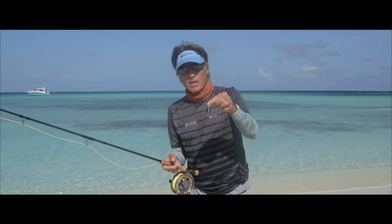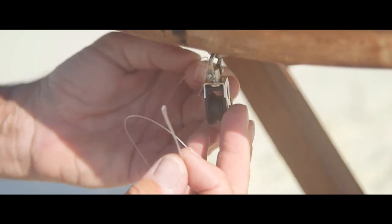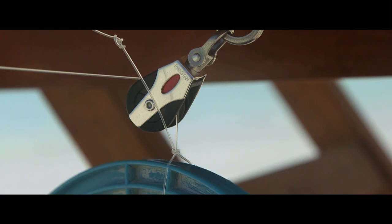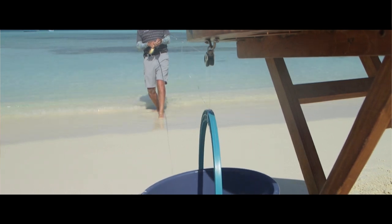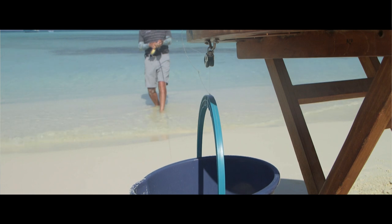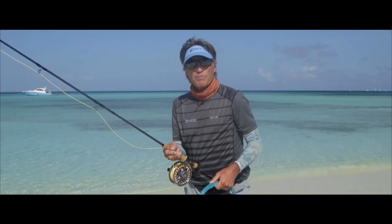I'm going to take this pulley and attach it to the underside of a table. Take the butt section of my fly line, run it through this pulley and attach it to this bucket. Now when I stand back and try to pick this bucket up off the sand, if I do it efficiently and perfectly with the right part of the fly rod, this bucket is going to come up off the sand. If I don't do it perfectly, I'm not even going to be able to move this bucket.